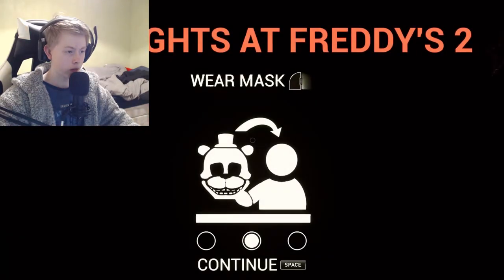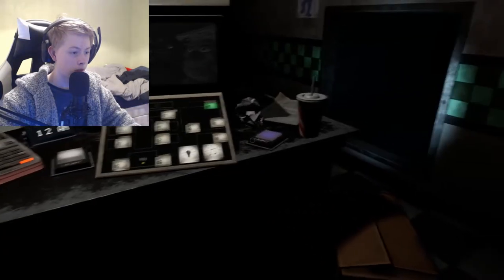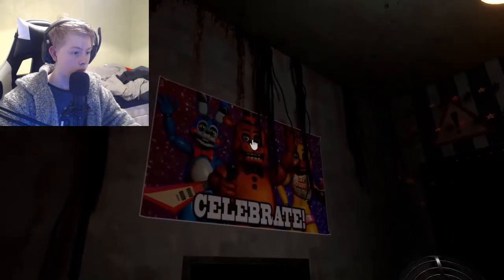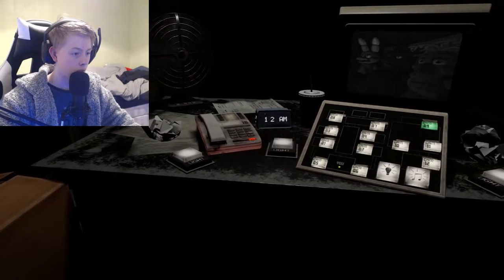Alright, so we're going to do FNAF 2 now. I have to wear a mask — don't know where the mask is. Oh, I don't like this. Hello, hello, hello! Hello and welcome to your new summer job at the new and improved Freddy Fazbear's Pizza. I'm here to talk you through some of the things you can expect to see during your first week here and to help you get started down this new and exciting career path.